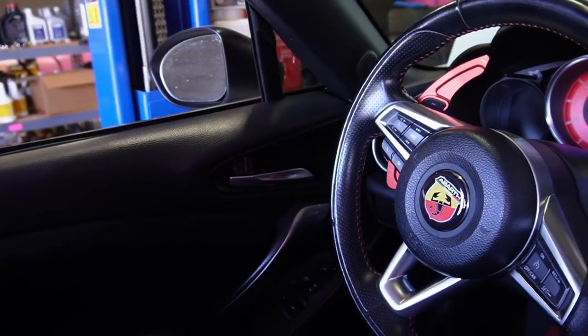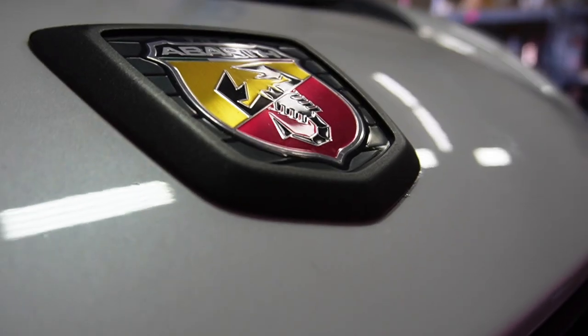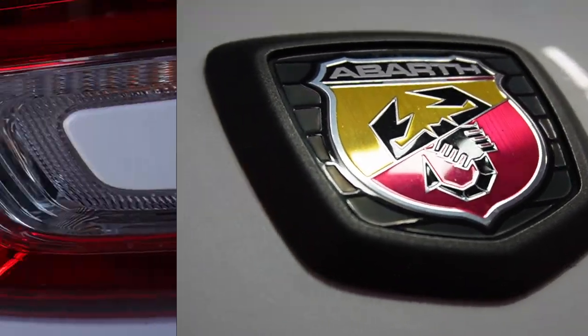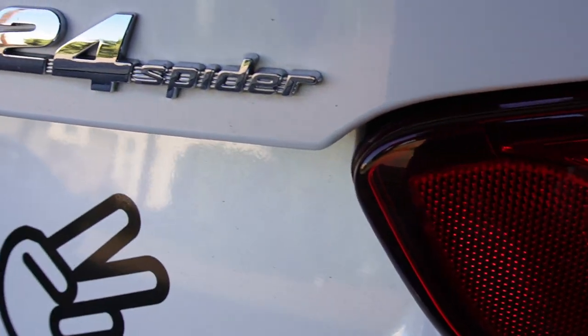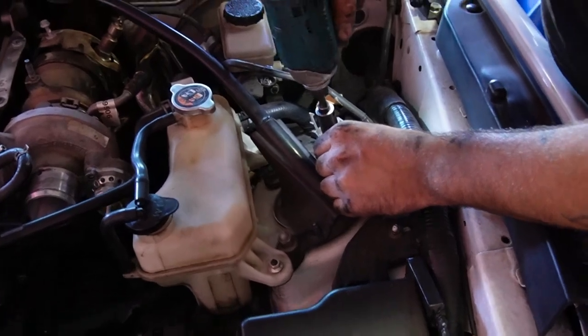Today we have a Fiat 124 Spyder in the shop that we need to do a turbo replacement on. This can be a bit of a daunting or difficult task, so we decided to go ahead and film our progress and show you some of the finer points to make it a little bit easier on yourself. We have removed the intake system prior to starting this video, so be sure that's done before following along.